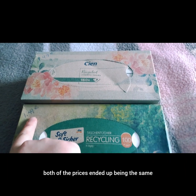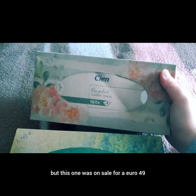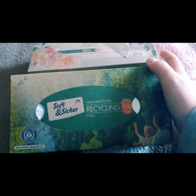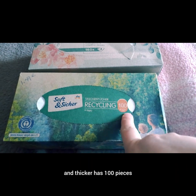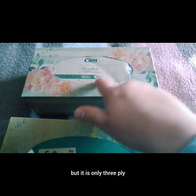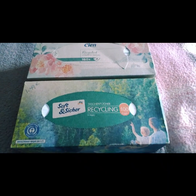Amazingly enough, both prices ended up being the same — €1.49 for each one. This one was on sale for €1.49; the regular price was €1.59. When you do the math, the DM 'Soft and Thicker' has 100 pieces and is four-ply, while the CN brand from Lidl has 160 pieces but is only three-ply — so there's essentially the same amount of tissue paper in each box.